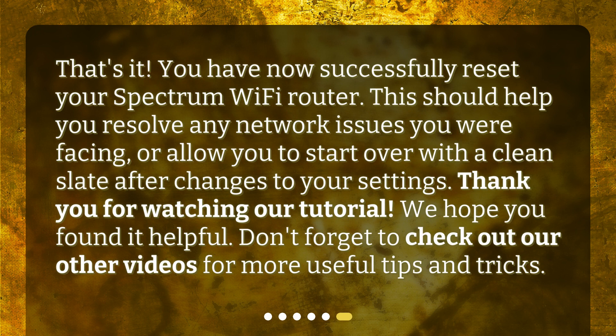That's it! You have now successfully reset your Spectrum Wi-Fi router. This should help you resolve any network issues you are facing, or allow you to start over with a clean slate after changes to your settings. Thank you for watching our tutorial. We hope you found it helpful. Don't forget to check out our other videos for more useful tips and tricks.